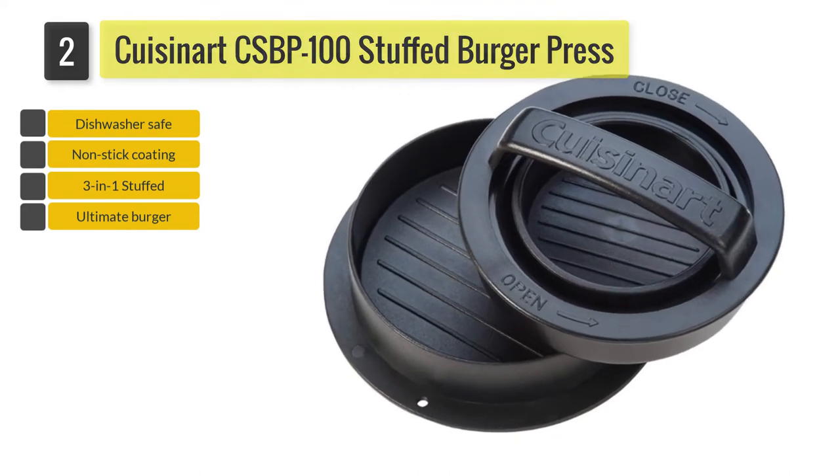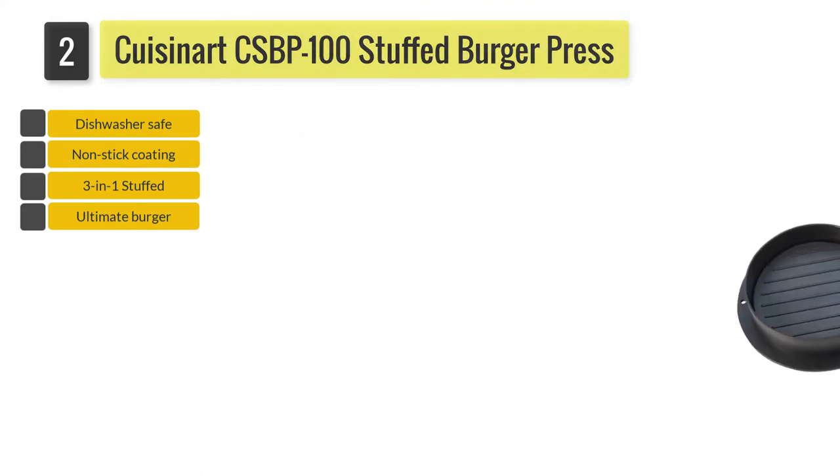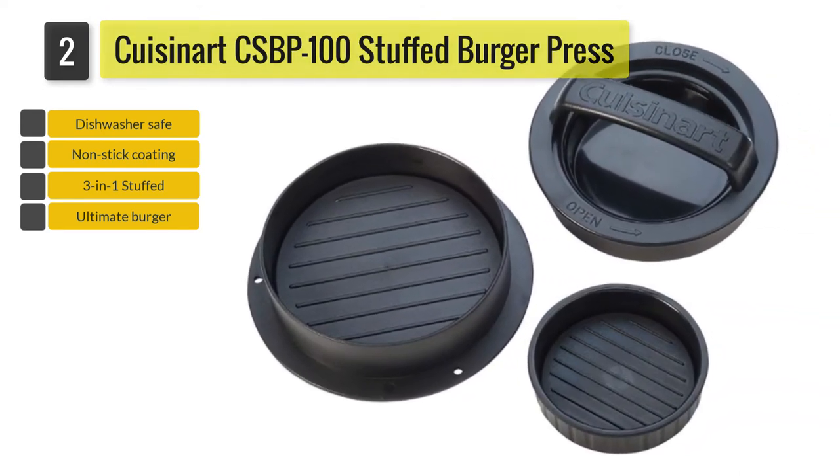You then add your stuffing and more patty meat on top, then use the flat press and push up from the bottom to remove the stuffed burger.